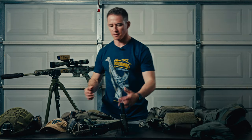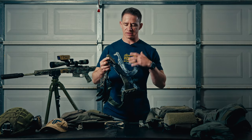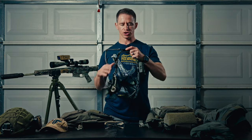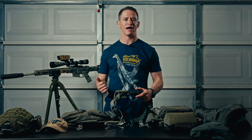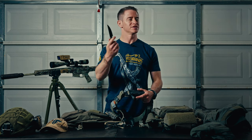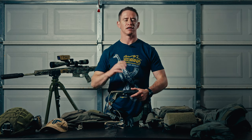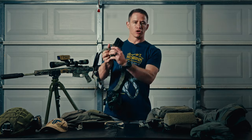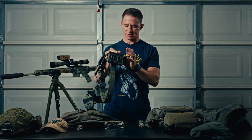Let's talk about the belt. I started with a lot of extra things on my belt that I didn't really need, so I ended up doing a much more minimalist setup. This is a G-code contractor belt. First thing — my knife. This is the Montana Knife Company knife, a tool for all intents and purposes. I used it a lot for building hides, cutting things, getting rid of hazards. Then a G-code Scorpion mag pouch — you can fit anything in there, but I ran a standard Stanag magazine.